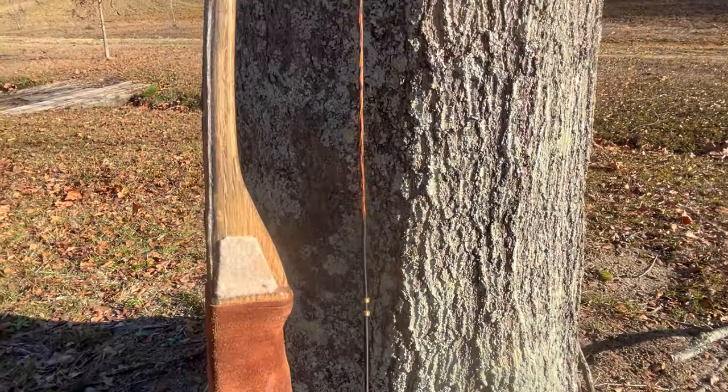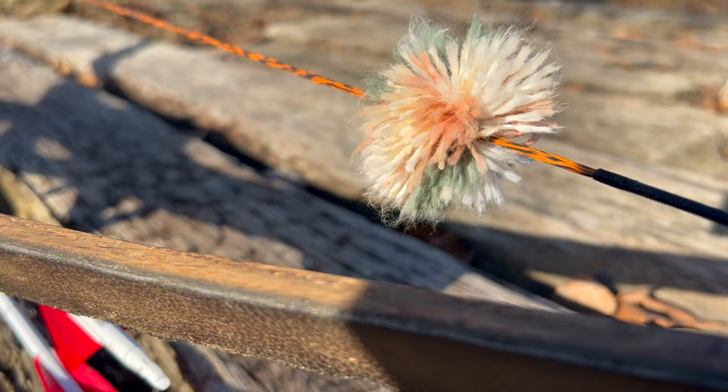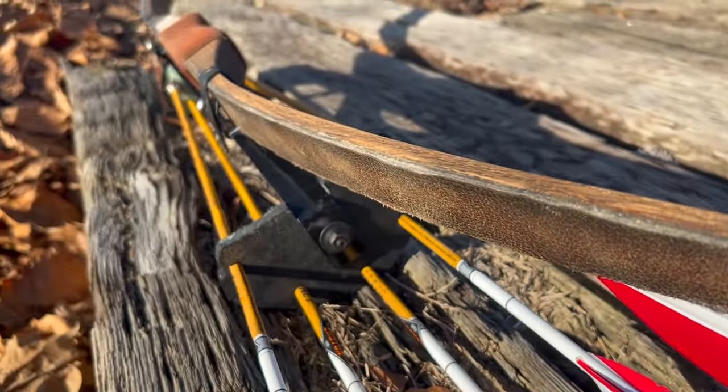If you've been following along, I'm just about finished up with my hunting bow. Just got a few little adjustments and figuring out my hunting arrow setup.